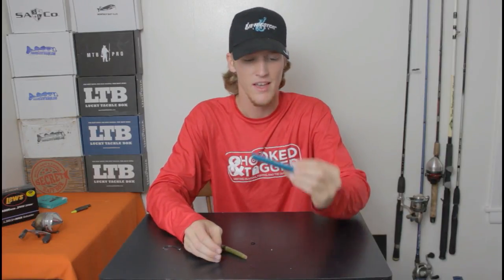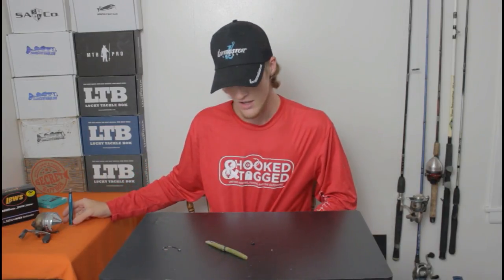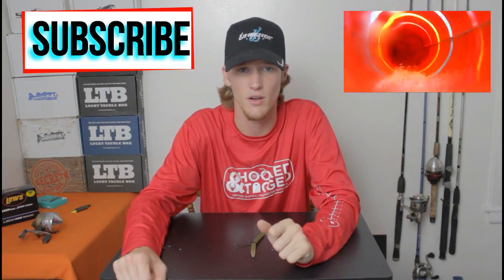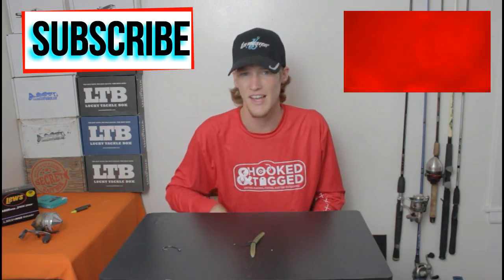So guys, that is how you wacky rig a stick bait and that is also how you use the wacky rig tool. The wacky rig tool is a must-have for anybody that has ever used a stick bait, wants to use one, or has one. You can pick them up at Field and Stream, Academy, Bass Pro Shop, Cabela's — any of those places. It is super simple wacky rigging and it is definitely one of the most effective ways to rig a stick bait. You are going to want to be throwing wacky rigs around docks; any time I am fishing brush I just stick with a Texas rig. Anyways, I hope you have enjoyed this video. I'm One Purpose Fishing — thank you for watching.